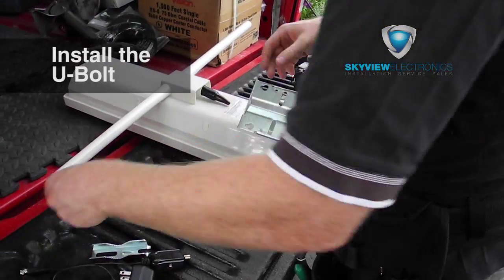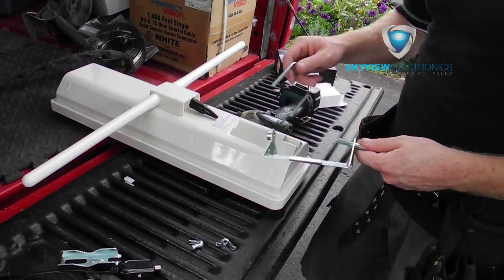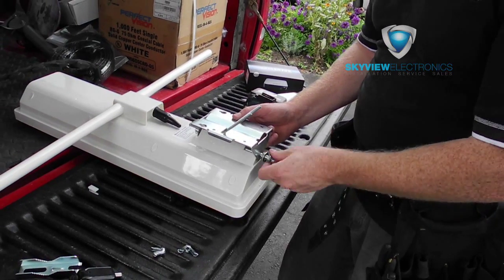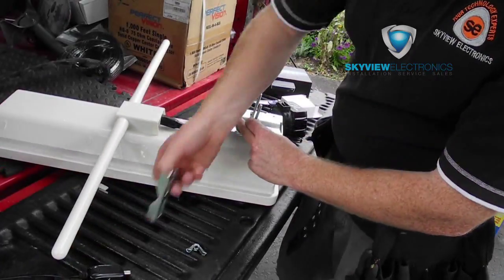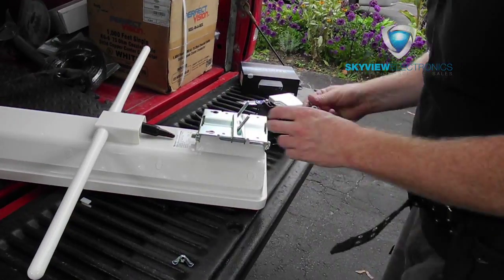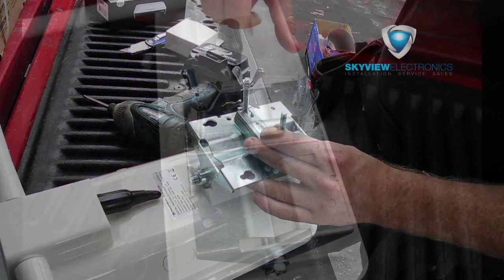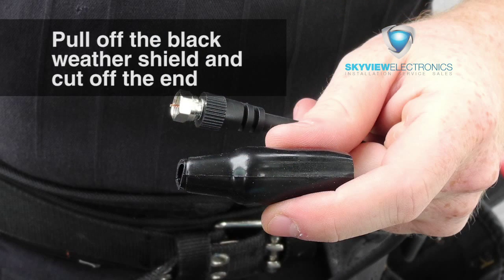There's a little bit of assembly here — putting the backplate and the u-bolt onto the antenna. You have to take the backplate off with a Phillips screwdriver, then put the u-bolt through the holes on the back, and then put it back on. That way the clamp will fit properly on the back of the antenna so you can mount it on your antenna mount, and then you just secure that with the wing nuts that come with it.